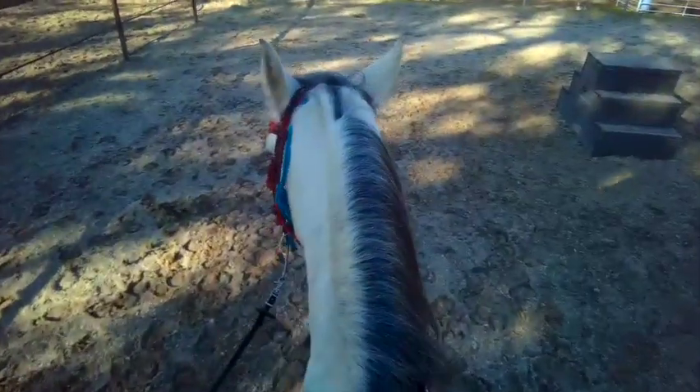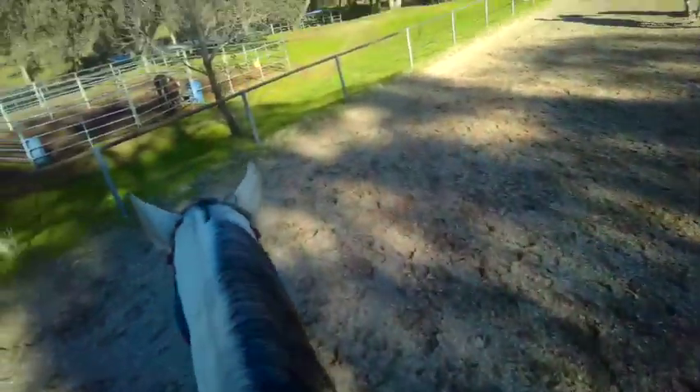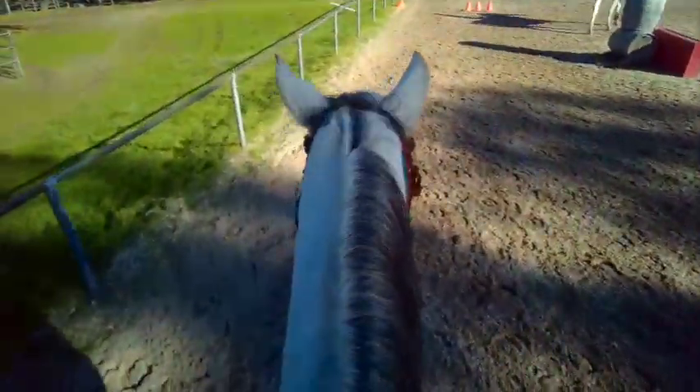They're not supposed to swing their head, so it's either there's too much bit, or he's just objecting and doesn't want to do it — which I think was part of it. So I worked on the ground fixing it, and now I'm fixing it under saddle, so he should just stop it.